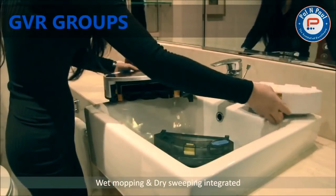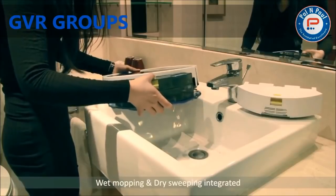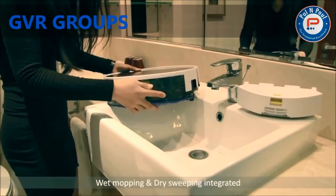Being different from other robot cleaners, the Prevac 650 is a unique wet mopping robot cleaner you deserve.